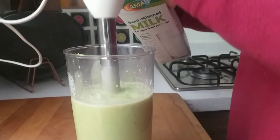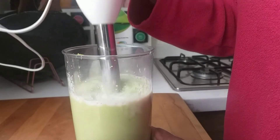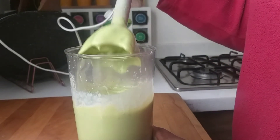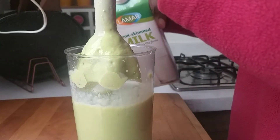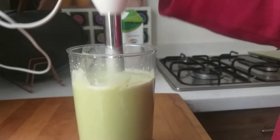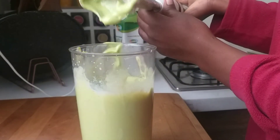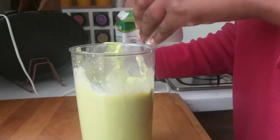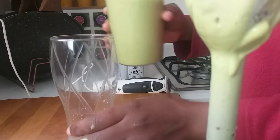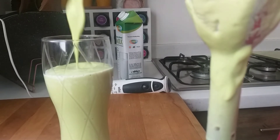It's too thick. I need to add a little bit more milk. I don't like it too thick — it must have a little bit more milk to get the right consistency.